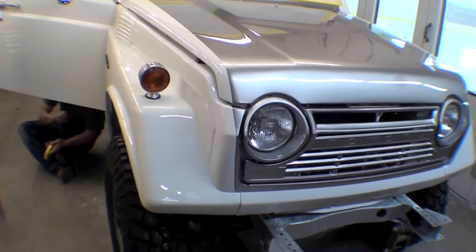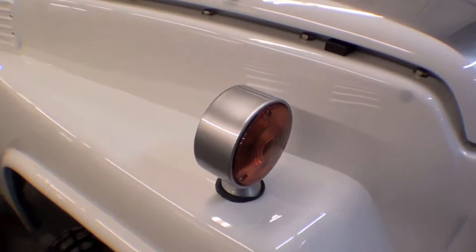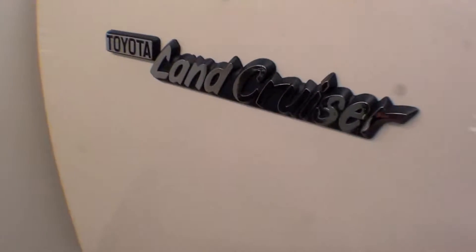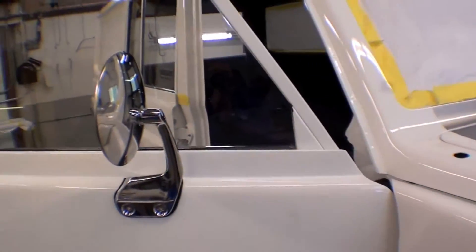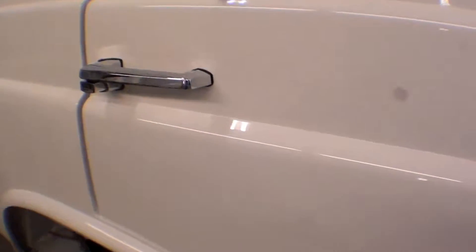Wow, with every passing hour this truck just comes together more and more. You can see from the front we have the new turn signal and this custom base that we did. John's been working real hard to get a lot of emblems back on it, with little touches here, nicely cleaned up original chrome handles, and a mirror head with brand new glass in there, as well as the door handles all back on.